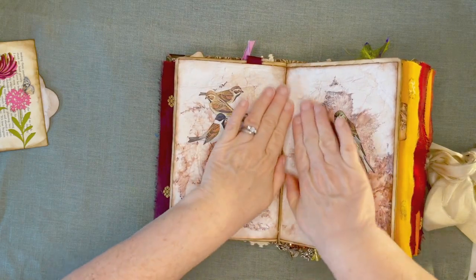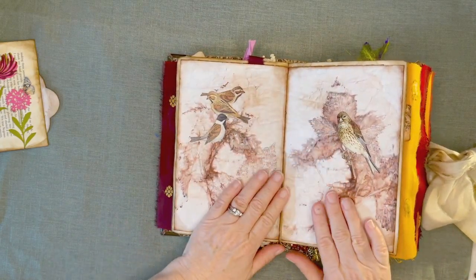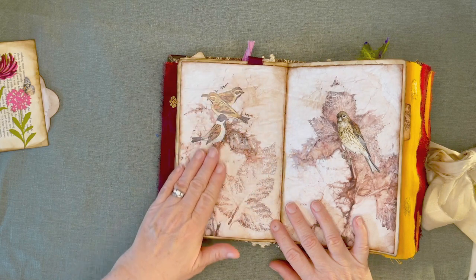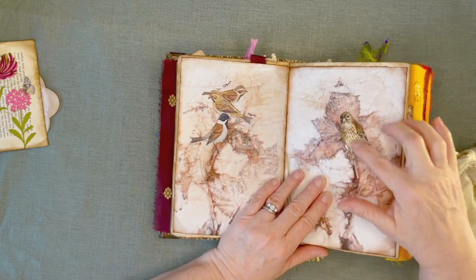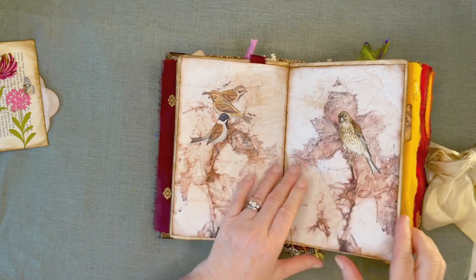This is Lorna's eco-dye here — how pretty. And what I did is I cut these birds out of a book called North American Songbirds, because they really matched her birds that were in the kit. I cut some of those out and just stuck them on branches and stuff.